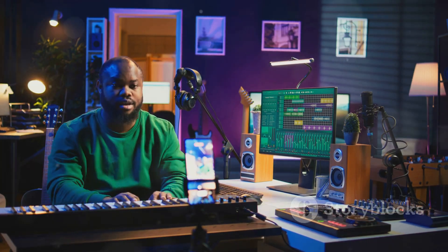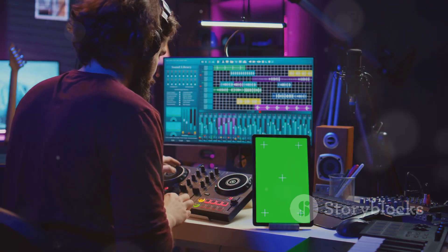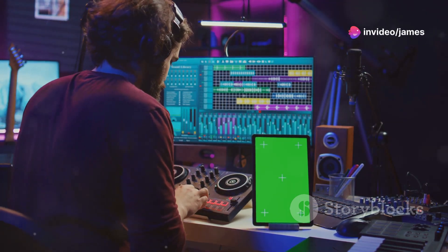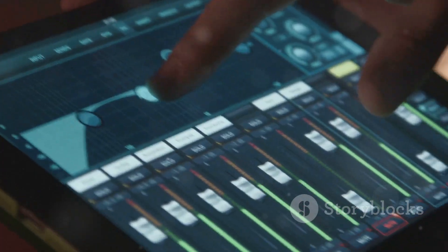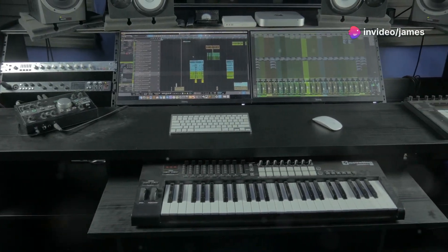Pair that with Cable Guys plug-ins and you've got a recipe for unlimited creativity. ShaperBox, Volume Shaper and Halftime turn beats and synths into dynamic masterpieces with just a few taps. Think of it as a playground for your sounds. The touch controls on the iPad make tweaking and fine-tuning effects intuitive and fun. Draw curves, adjust modulation and shape your sound in real time.